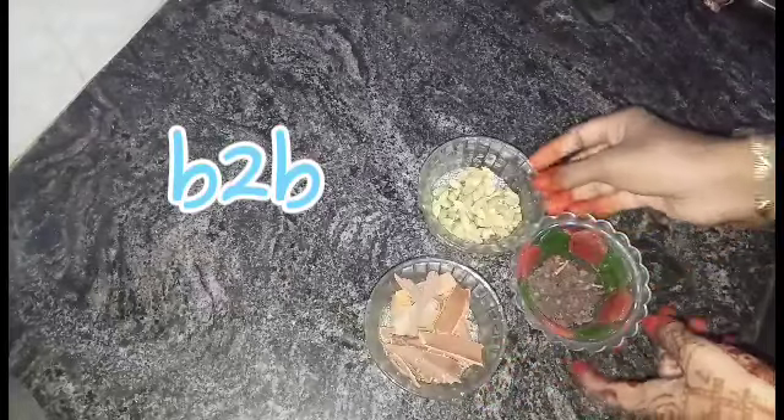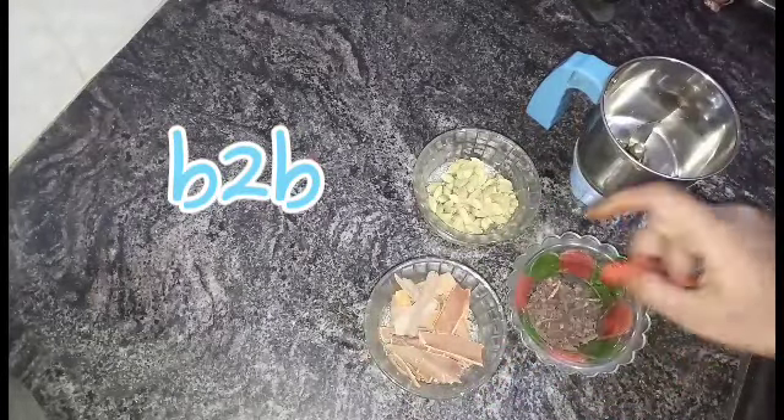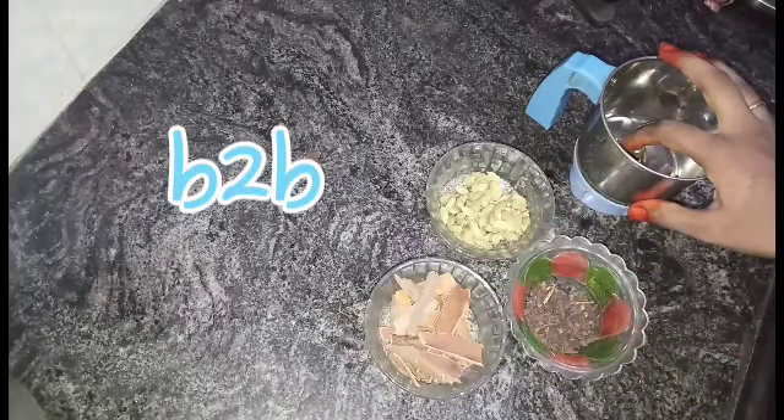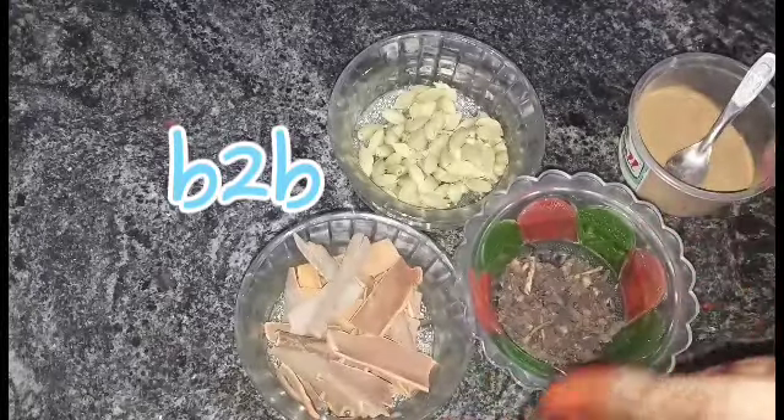If you tell it in this video, I will tell you why I'm using it. You can add 100 grams of patt, or 70 grams. It's less than 50 grams, 60 grams, or 70 grams of patt.